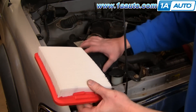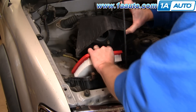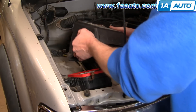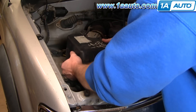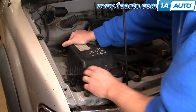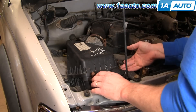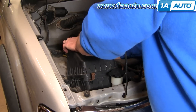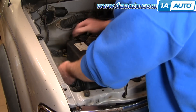Nice new one — put it down in, make sure it's seated correctly. Kind of lift this up, get it into place, and then make sure you put it down without disturbing the air filter. Then lock the clips back on.